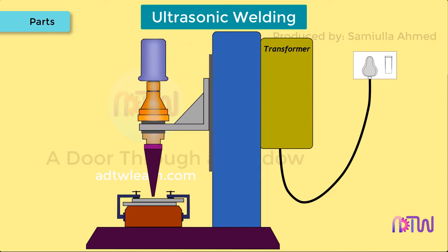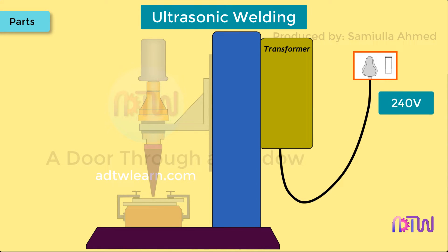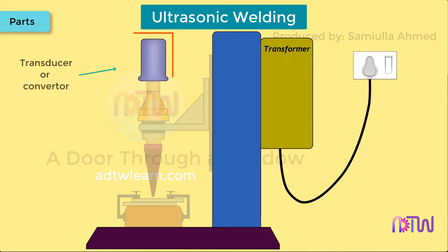Parts of ultrasonic welding machine. Power supply: a normal line voltage of 240 V is applied. Transducer or converter: a converter is used to convert the high-frequency electric signal into high-frequency mechanical vibration, and it does so by using the piezoelectric effect.